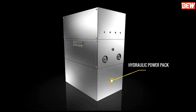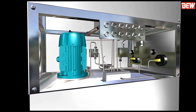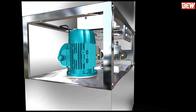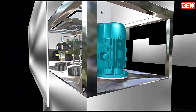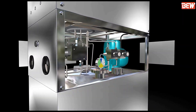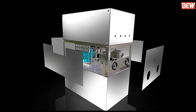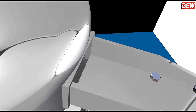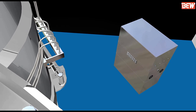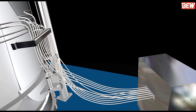The hydraulic power pack is the most important part of the equipment, which operates the up-down motion and discharge valve open-close functions. The purchaser is requested to procure and fill the hydraulic system with hydraulic oil, and fill the reservoir up to the level marked. Connect the pipelines from the manifold to the power pack.